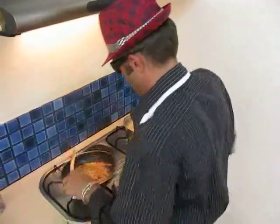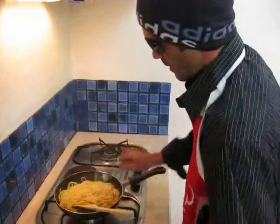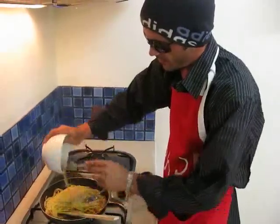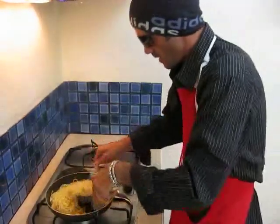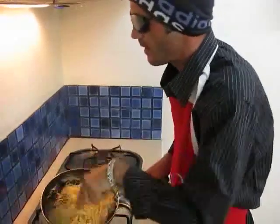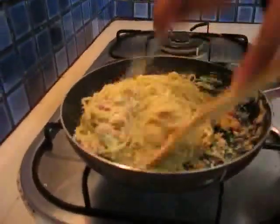Pasta is ready. We mix it in the pan with the sauce on a medium fire. We keep mixing. Now the mix of the eggs — a little bit of milk, pepper, and parmesan cheese — it's starting to get nicely firm together.